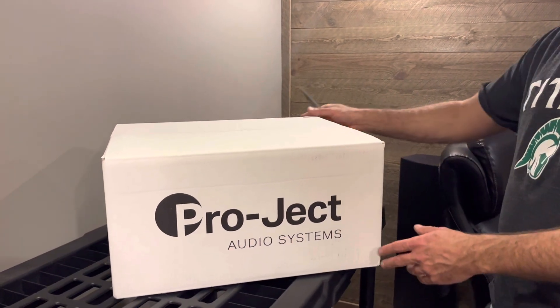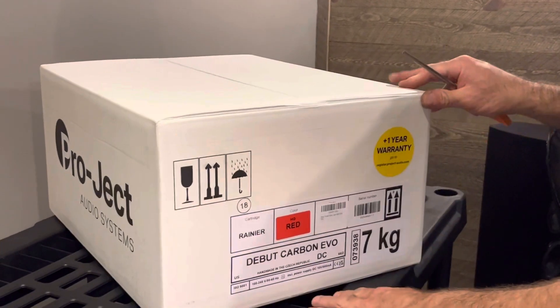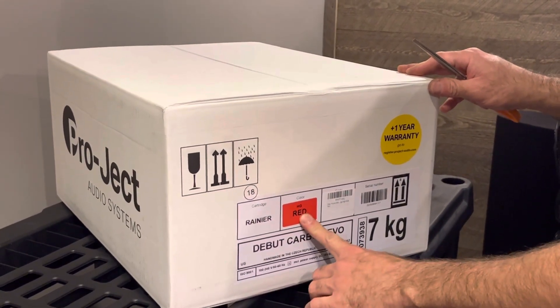We're going to unbox our new record player here — Pro-Ject Audio Systems Debut Carbon EVO, red color.